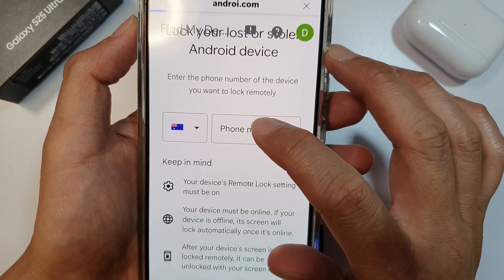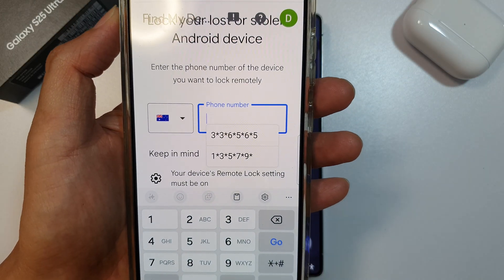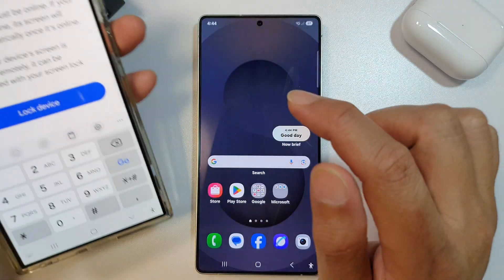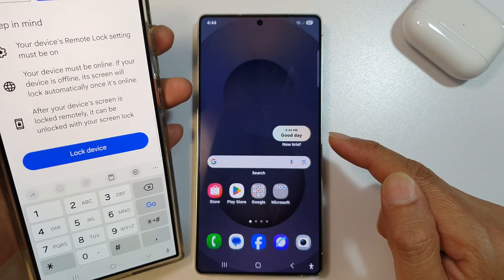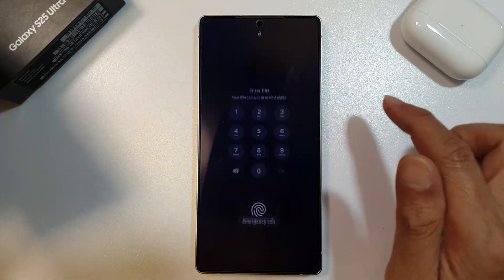Once you get to this page, you need to put in the phone number. Once you put in the phone number, scroll down and then tap on the Lock Device button. As soon as you tap on the Lock Device button, your Galaxy S25 will get locked. And here, it is now locked.